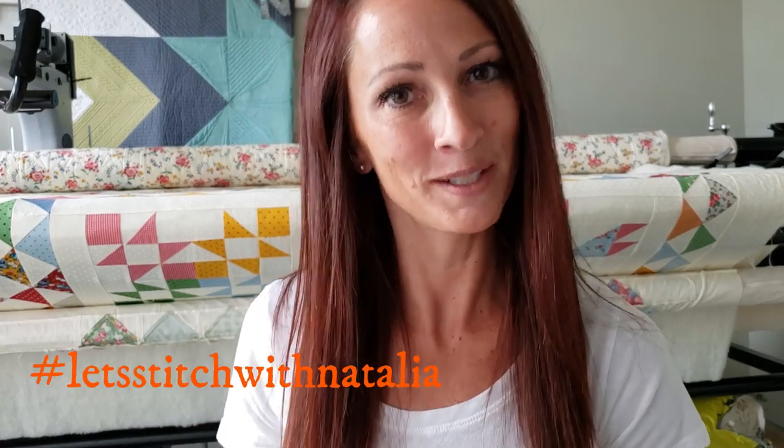Hey friends, I hope you enjoyed today's block and found a little bit of inspiration with my machine quilting. Remember you can pick up the panel, the rulers, the thread, all the notions that I'm using in this video over on my website peaceandquilt.com. And don't forget to share your progress pictures over on Instagram using the hashtag 'Let's Stitch with Natalia' — that's where we will be selecting winners for weekly prizes. See you all tomorrow!